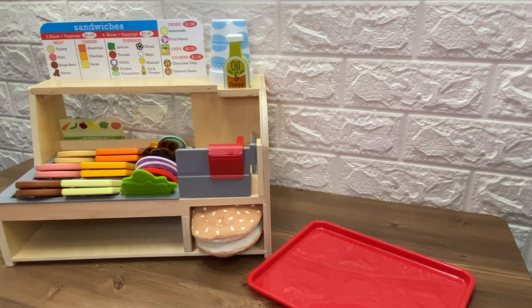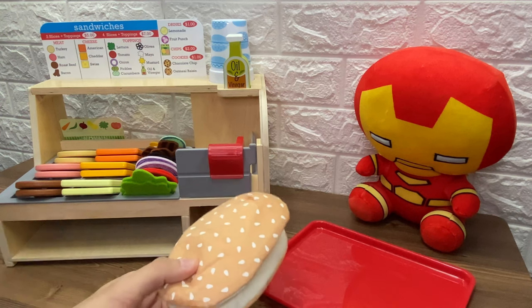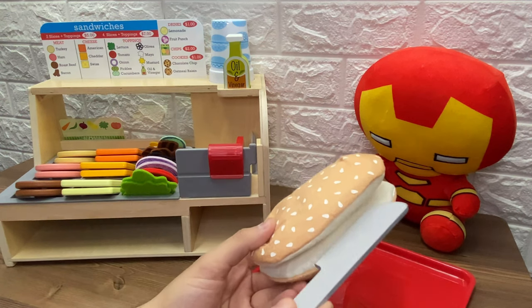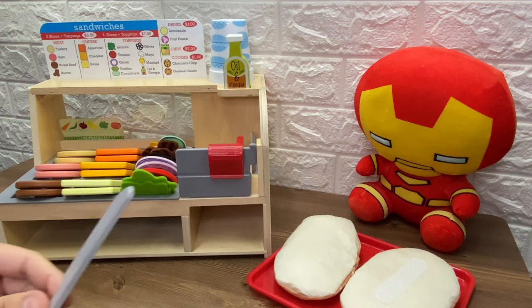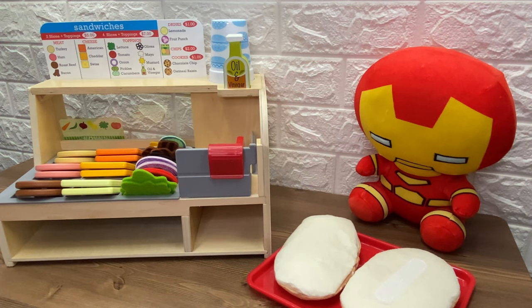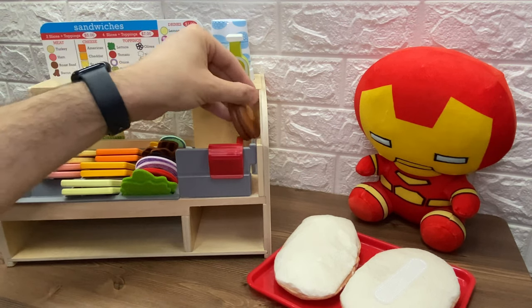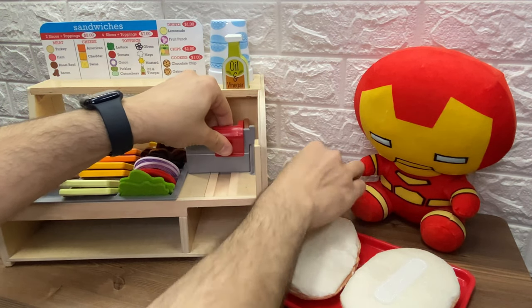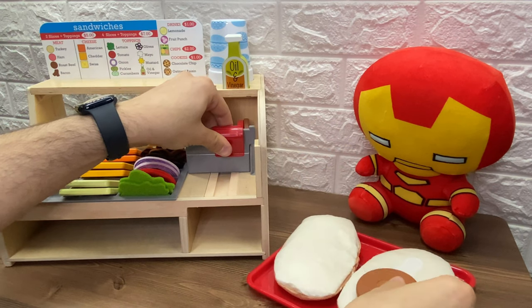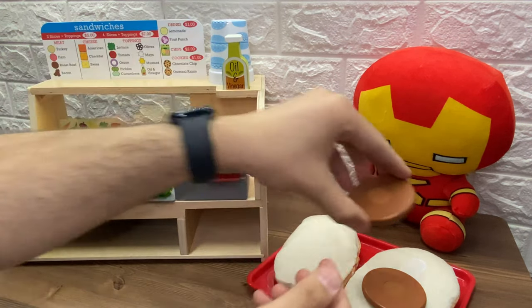Now who's our second guest? Hey, look, it's Iron Man. What sandwich does Iron Man want? First, let's take the buns. Let's slice it in half. Let's put the two halves on the tray. Then, Iron Man wants roast beef. Let's put it in the slicer. Here we go. Let's slice the roast beef. Here is one slice. We put it in the sandwich. And here is the other slice.